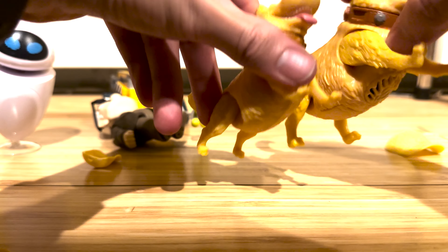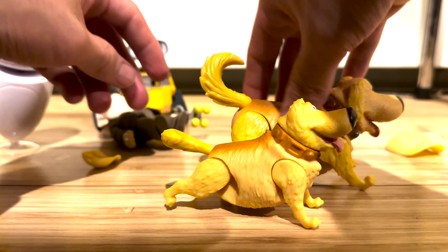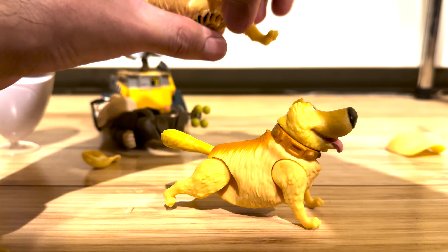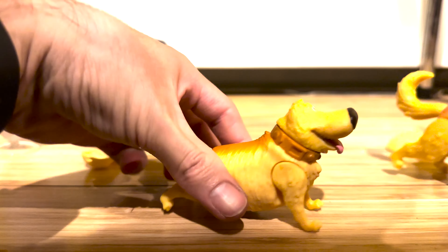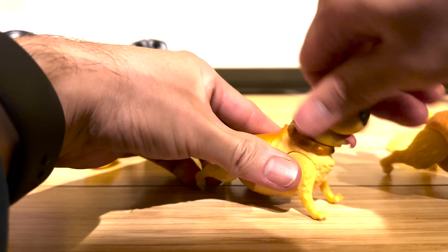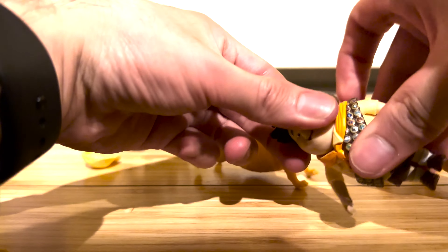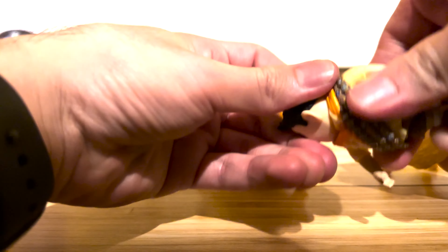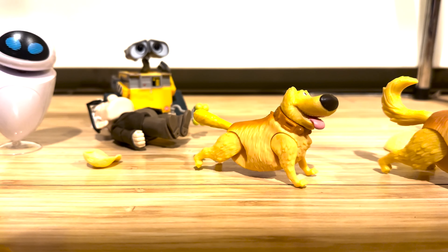With Doug it does seem they used the exact same expression and really just scaled him down. Posability seems to be the same, although on the seven-inch one his front feet can move a lot more. His head can rotate 360 degrees — I didn't think to try that before. Russell's head can also move 360 degrees — sorry, I completely forgot to check that earlier.